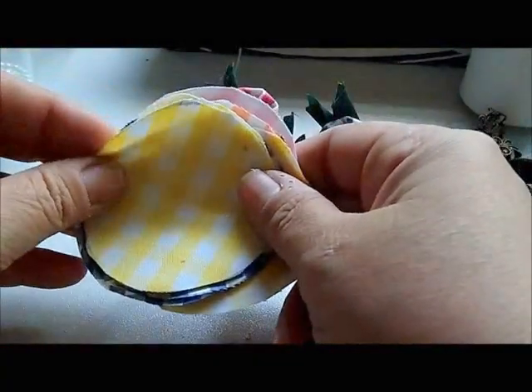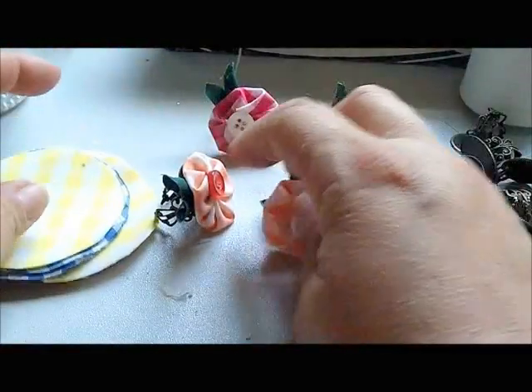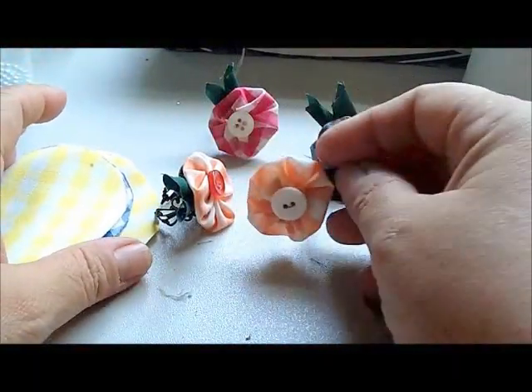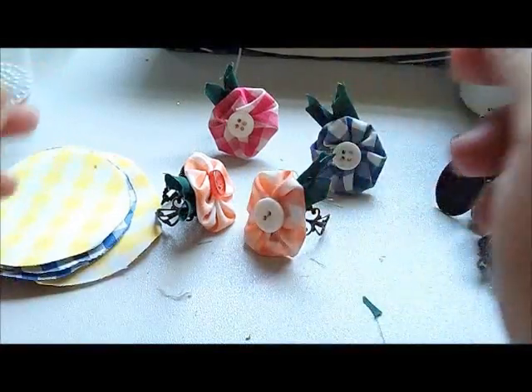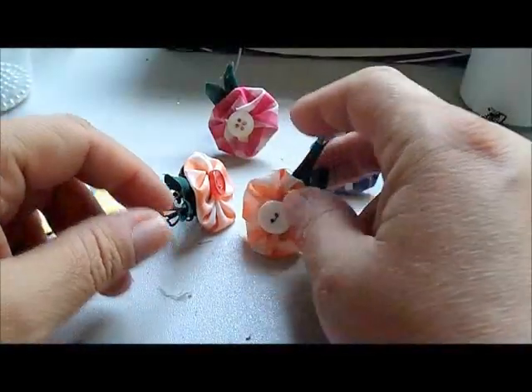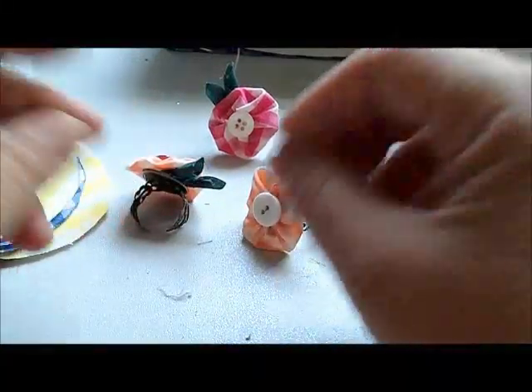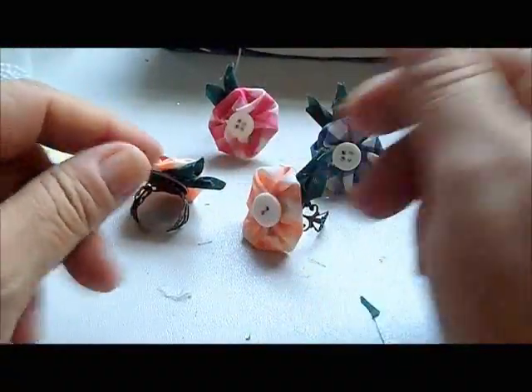And don't forget — two-and-a-half-inch circles make a one-inch yo-yo, a four-and-a-half-inch circle makes a two-inch yo-yo, and the rest is just math. And for the leaves, you just fold a little three-inch by one-inch piece, just keep folding it all the way.